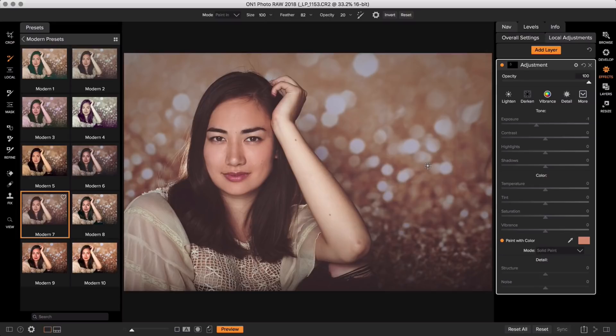OnOne Effects is going to be your one-stop shop for portrait editing — do your retouching, do your skin softening, and do your preset enhancements all in the exact same spot.